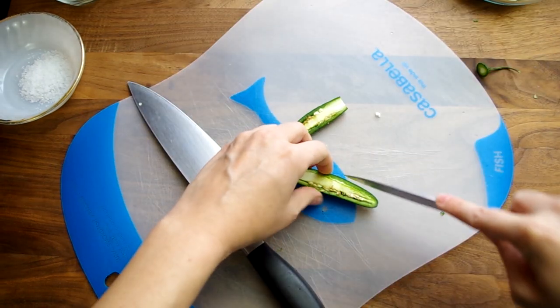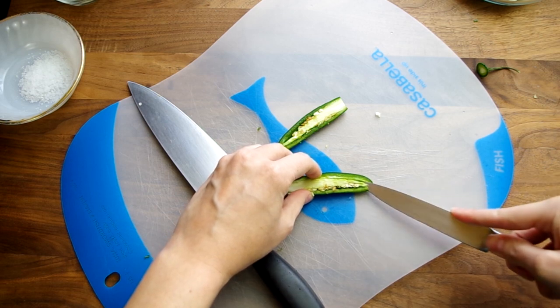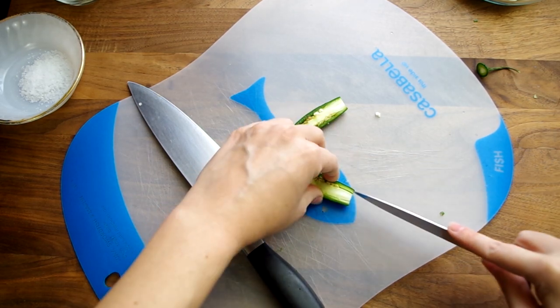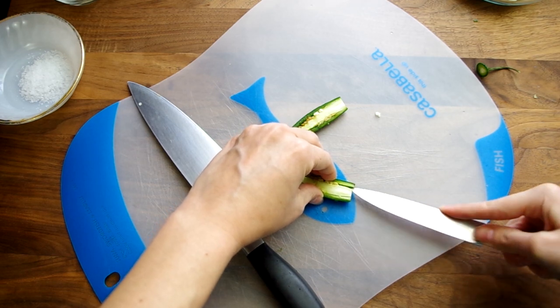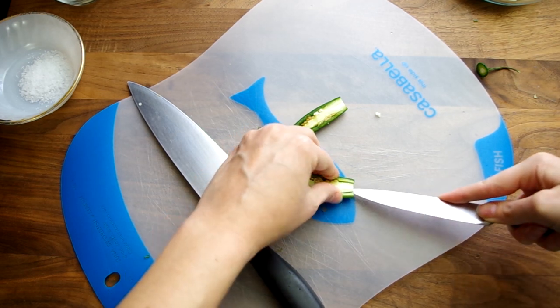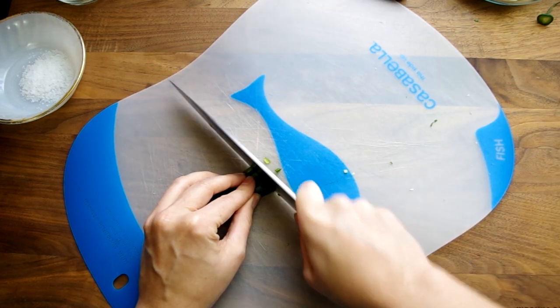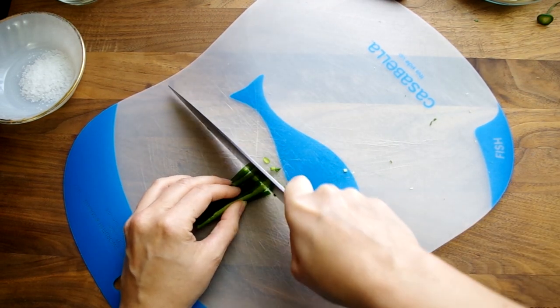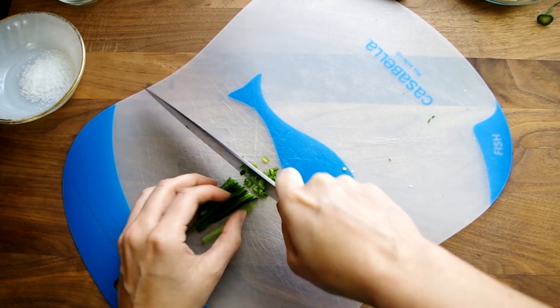Seed and mince one serrano chili. No matter how tempting it is to just dig in a fingernail and fish out the spine and the seeds, don't do it. The volatile oils in the pepper will seep into the quicks of your fingernails and they will hurt for hours. So please try to use a knife to cut around the spine and the seeds. However you do it, you want to end up with long strips that you can then chop into small minced pieces.